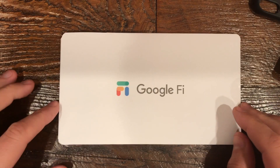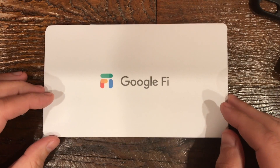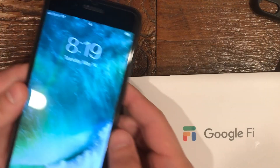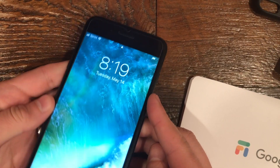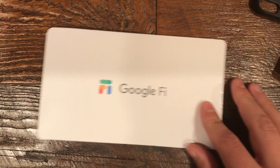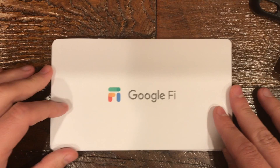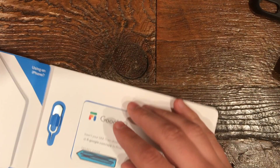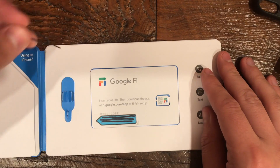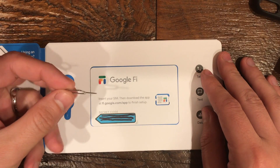I just wanted to do a quick video showing what it's like to set up my phone with Google Fi. My phone's an iPhone 7 Plus running Sprint. This is the package that I got from Google in the mail — I've already opened it. This little kit comes with an opener to pop your SIM.